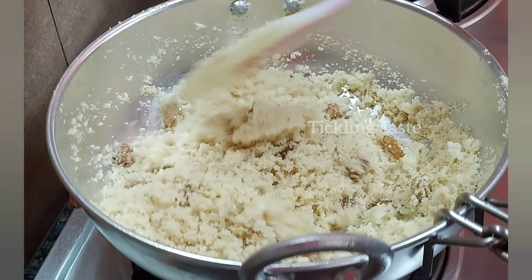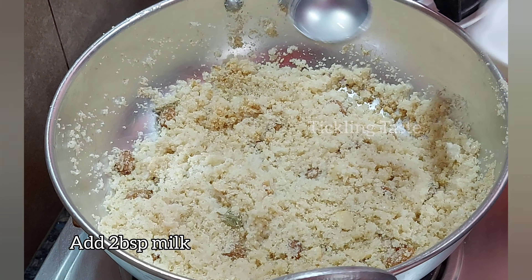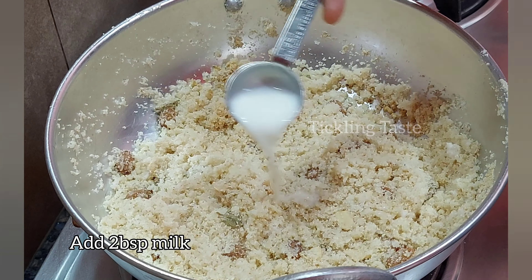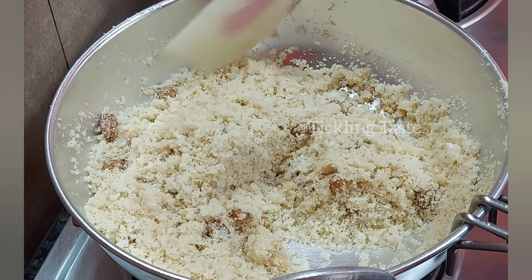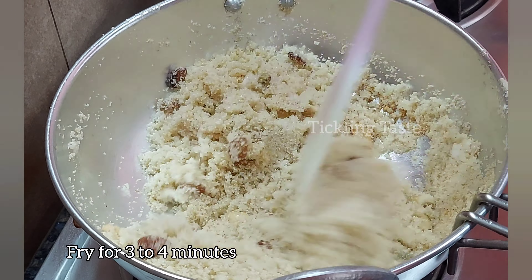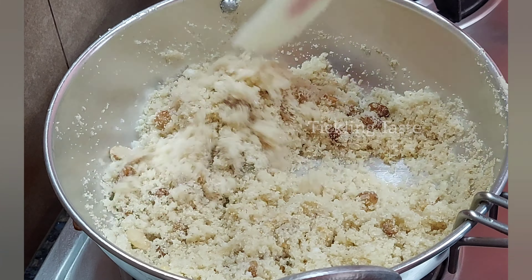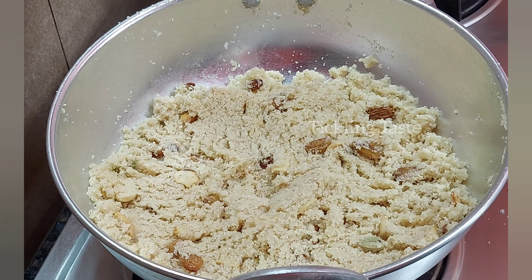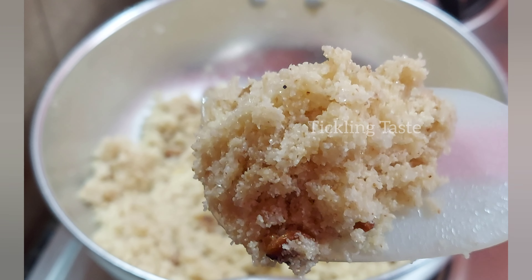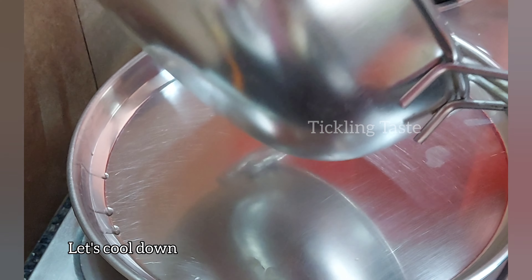We will mix the sugar. We will fry it and mix it in a little bit.